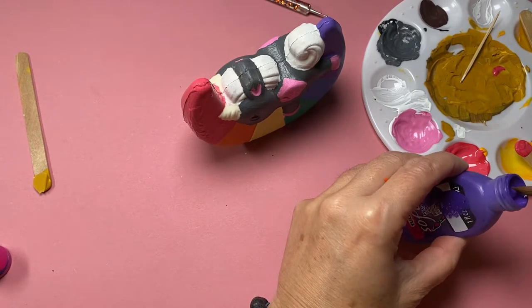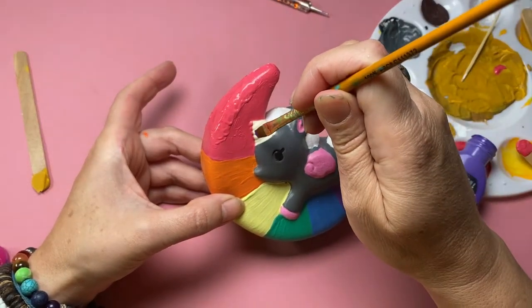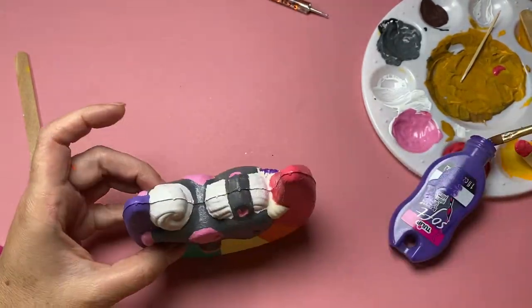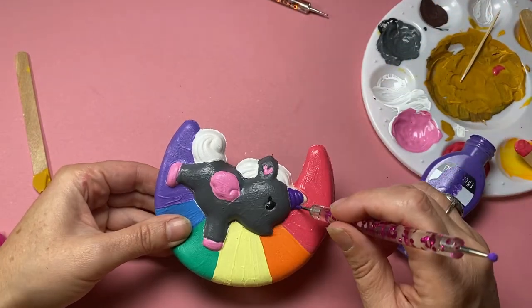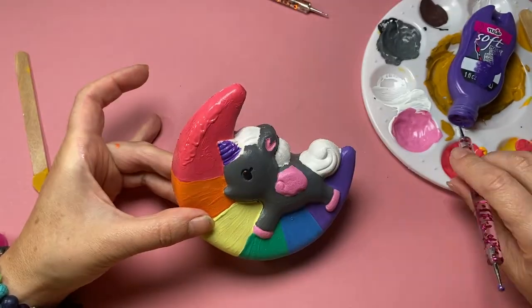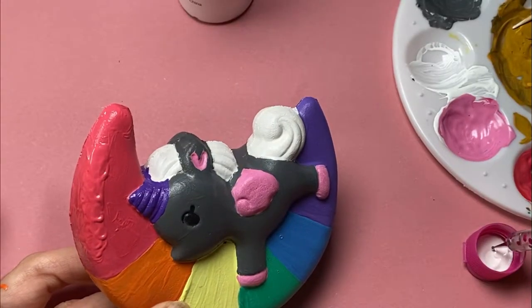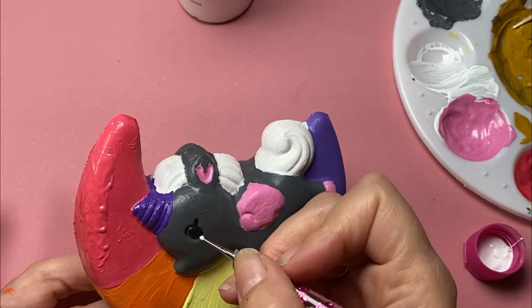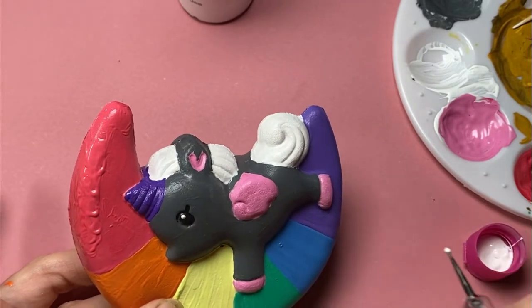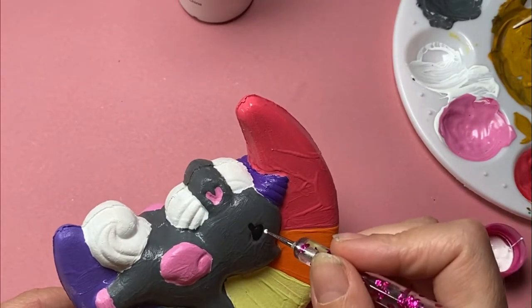I almost forgot to paint my unicorn — or rather Alicorn's — horn, which is a very strange shape. It's kind of pointy on one side and pointy on the other and then it's like a thick blob in the middle. Also the ears on my alicorn; there seems to be just one thick blob of ear. And all that's left to do is add a beautiful highlight in either eye just to make them pop. And there's my alicorn riding on a rainbow moon.